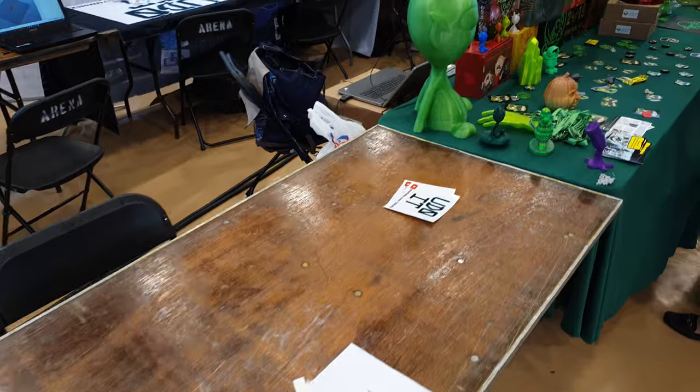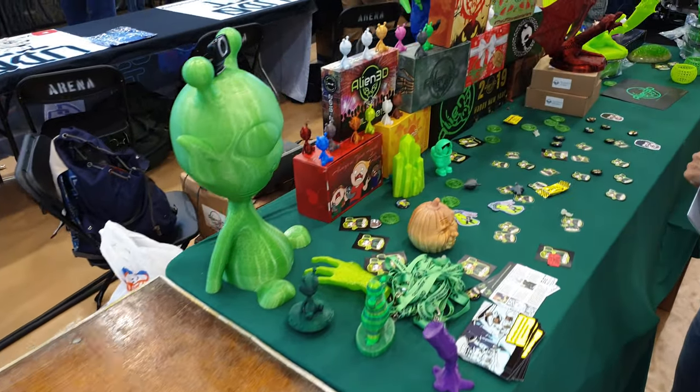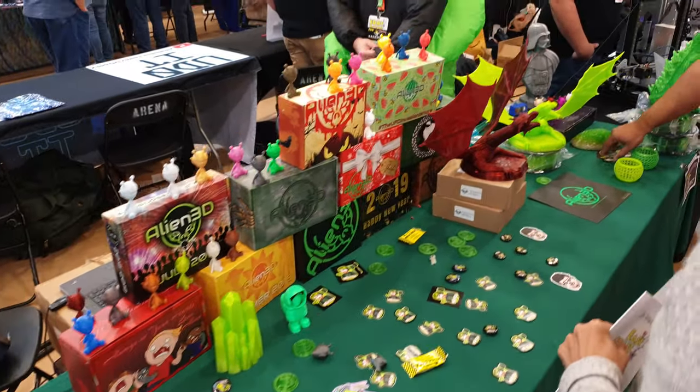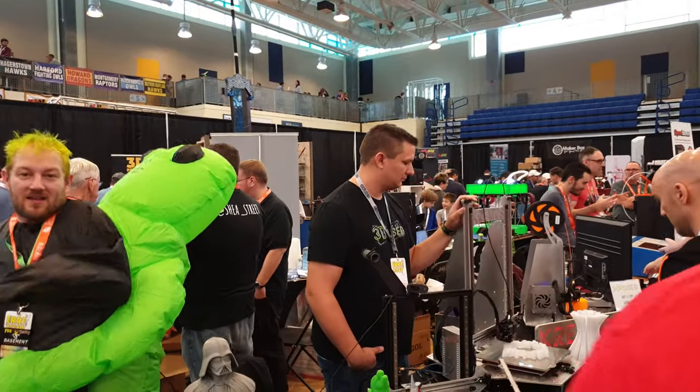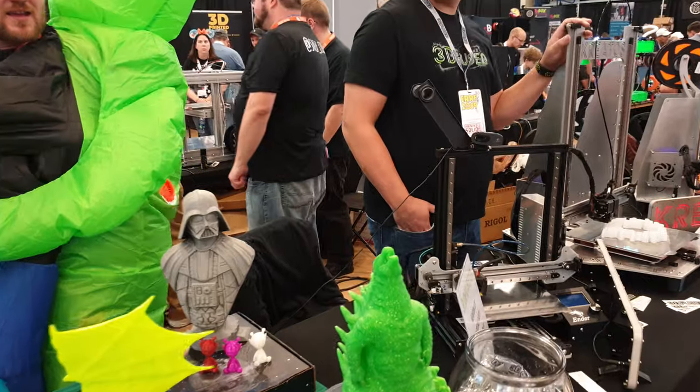That's Alien 3D — Alien Pops. You caught me with the Alien dying.